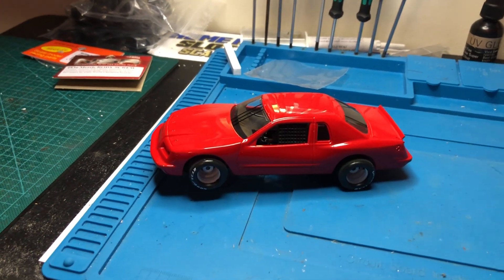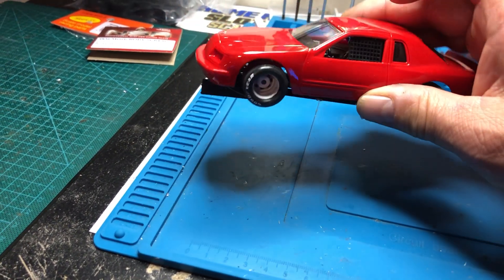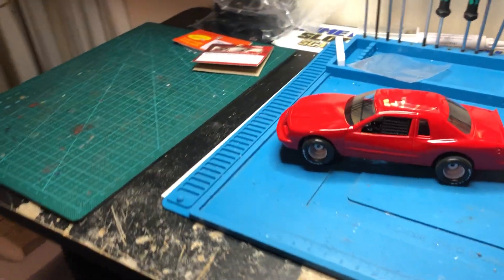Greetings from Area 51 Raceway. I'm here with the Thunderbird that I built from a Scale Electric body — basically a Scale Electric slot car that was on sale from Slot Car Corner.